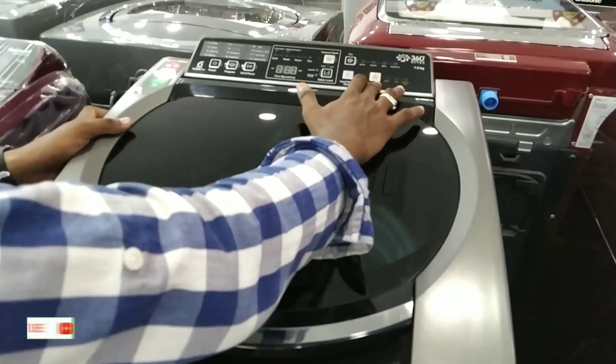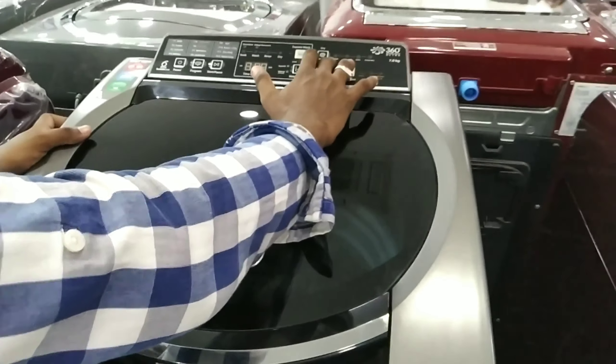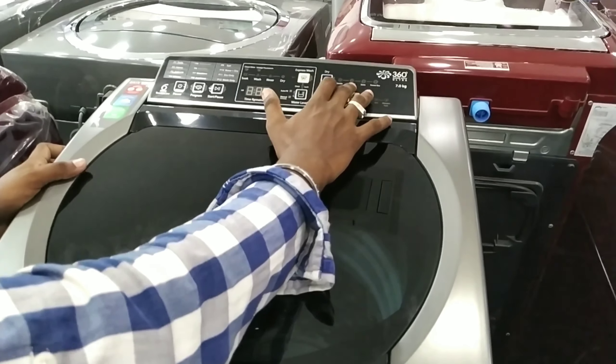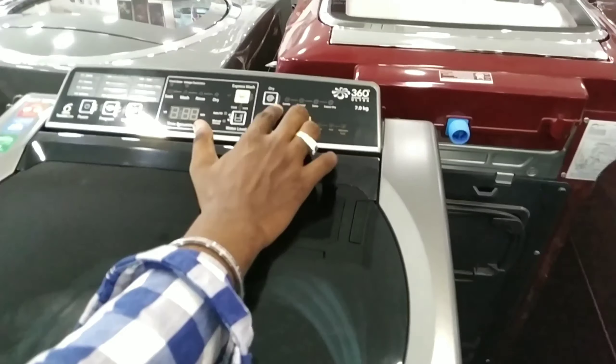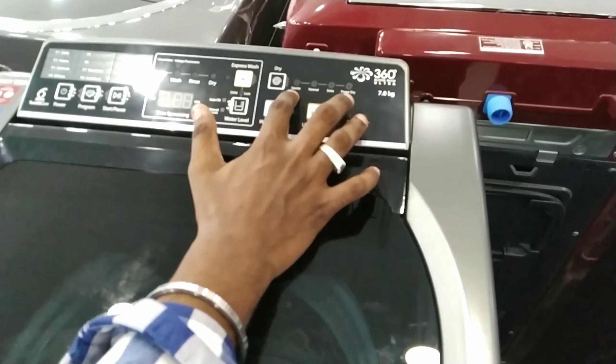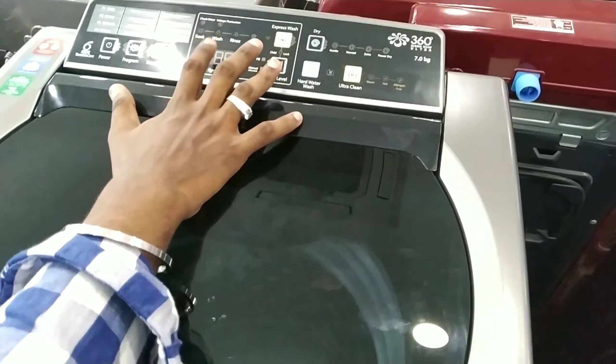This is the drain method for drying — there are 3 methods: gentle, normal, and extra power drain. You can also control the RPM for the washing machine.